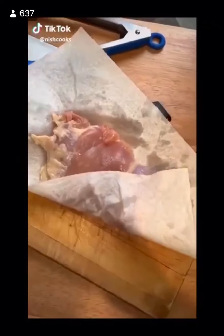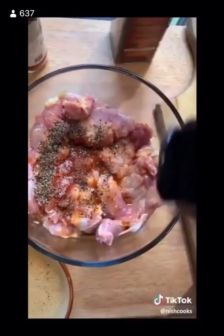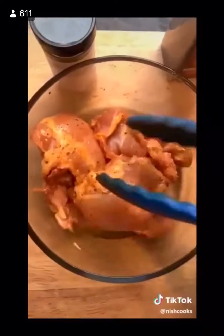Start with that chicken thigh — pat it dry. Get them all in the bowl. Season them all with Tabasco, cayenne, salt, pepper, and garlic powder. Mix it up until it looks just like that.